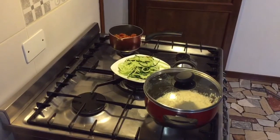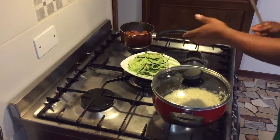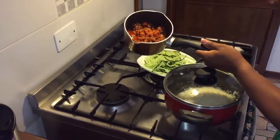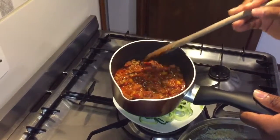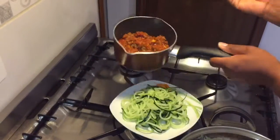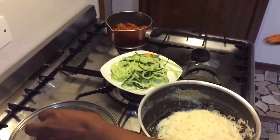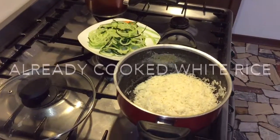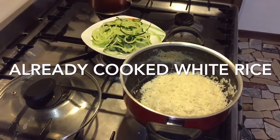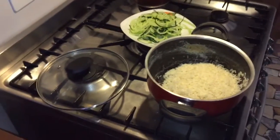Hi beautiful people! So remember I promised to show you just a simple dinner. Here I have ragu sauce — if you want to see how I do this ragu, watch my other videos, it's already done. And here is just white rice, and this should be dinner.